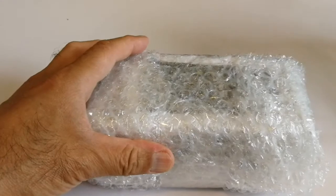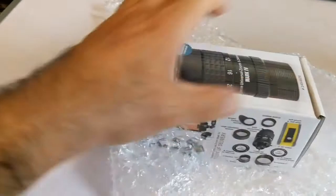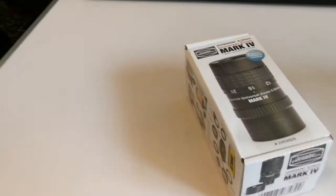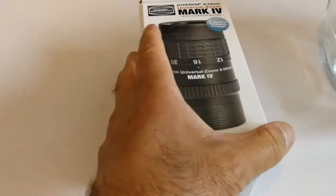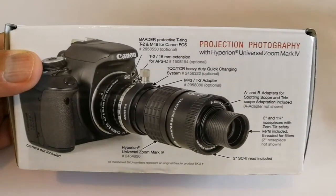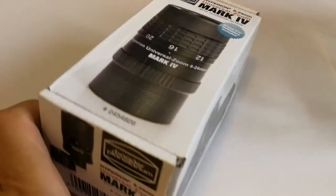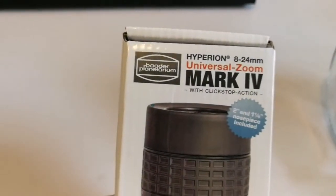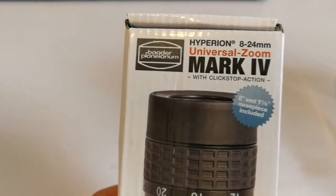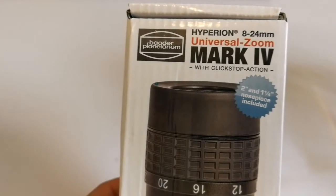Let's open and see — this is the best zoom we can get. Baader Hyperion Mark IV, that's the latest zoom from the Baader Planetarium. Let's see what is written here. Specifications: Baader Planetarium Hyperion, registered trademark, 8-24mm universal zoom, Mark IV. Click stop action. 2-inch and 1¼-inch nose piece included.